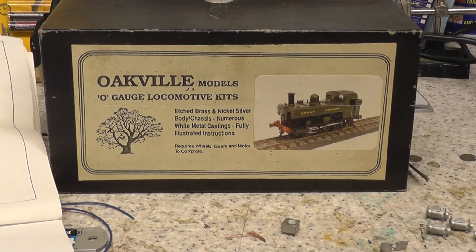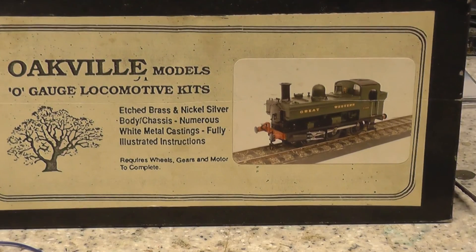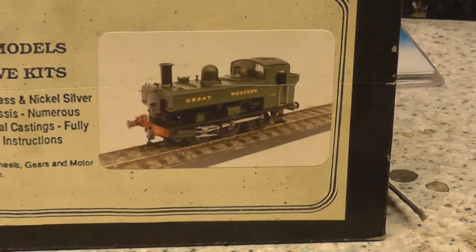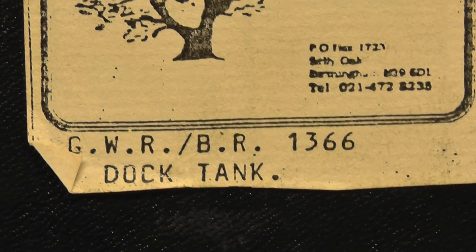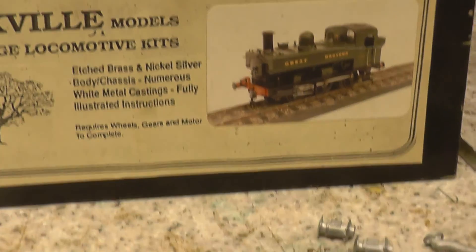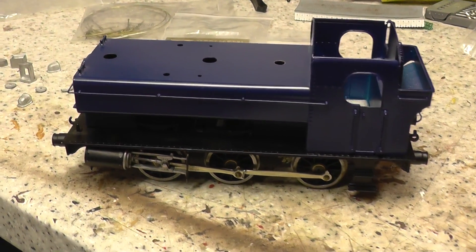Hi YouTube, this is Pam Withers. I've had this kit sat on the bench for a while. It's quite an old Oakville kit and it's a little dock tank engine. I think it says on here it's a GWR dock tank. I bought this on our favourite eBay site and it was partially made, so some of the hard work has been done. I'm just sorting out all the white metal bits.